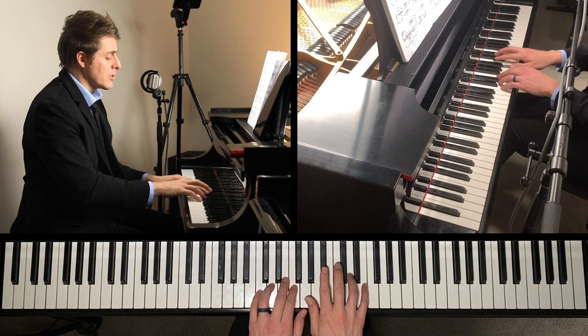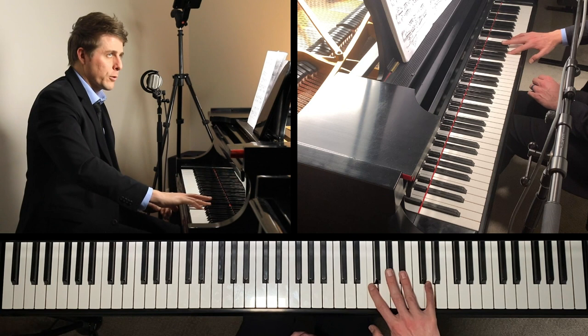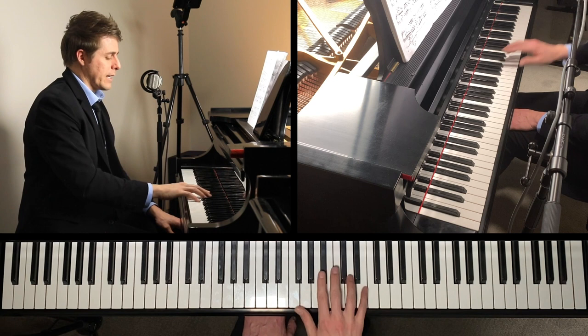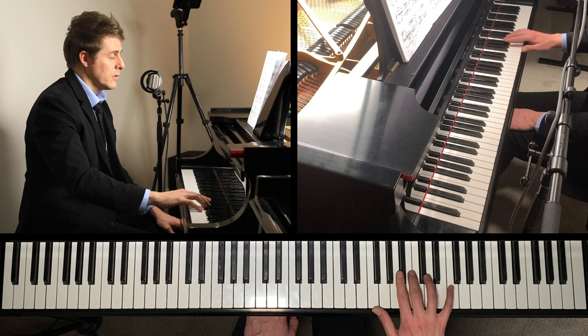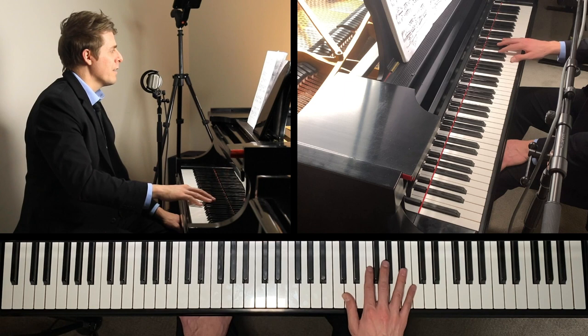The fingering I use is 2, 4, 5, 4, 2 — and then 4, 2, 1, 5, 2, 5, 4, 2 — then 4, 2, 1, 5, 4, 2. So it goes four, five, four, five, five — four, five, five. I'm going to go slowly and do right hand first, then left hand to show you: 4, 2, 5, 4, 2 — 4, 2, 1, 5, 4, 2, 5, 4, 2 — and then 4, 2, 1, 5, 4, 2, 5, 4, 2.